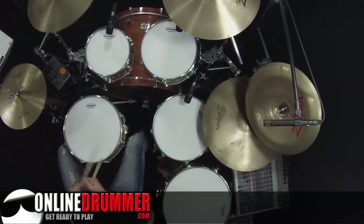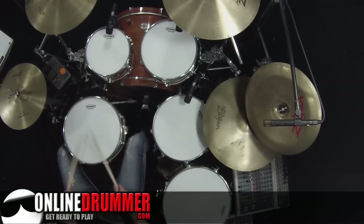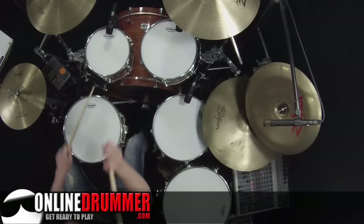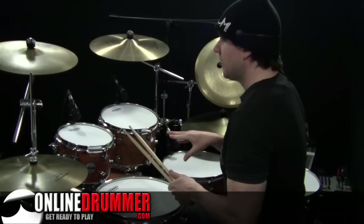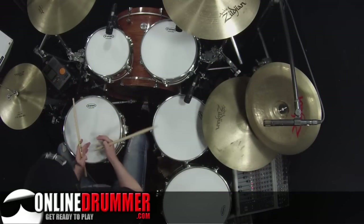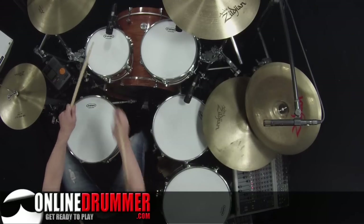I like repeating that section over. This technique that's used on beat three — three and a — you can change that, but you can actually make a whole fill out of just that pattern: one key and a, two key and a, three key and a, four key and a.